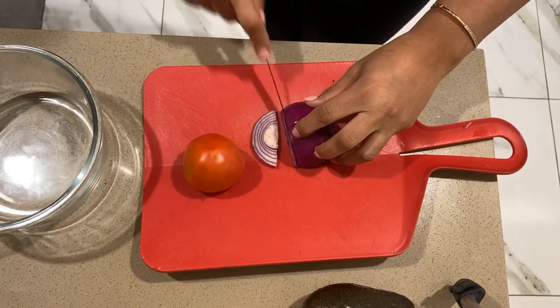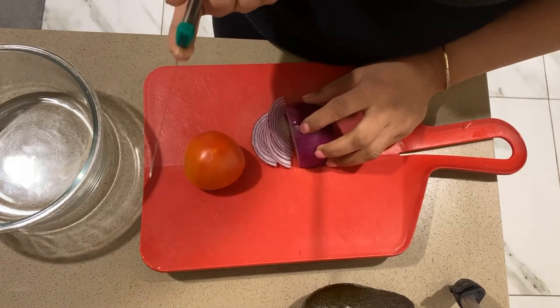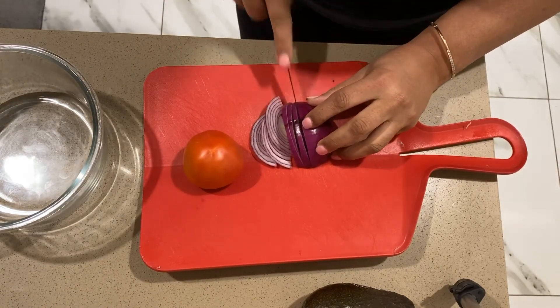First I am going to chop it. I am going to chop it a little bit more.